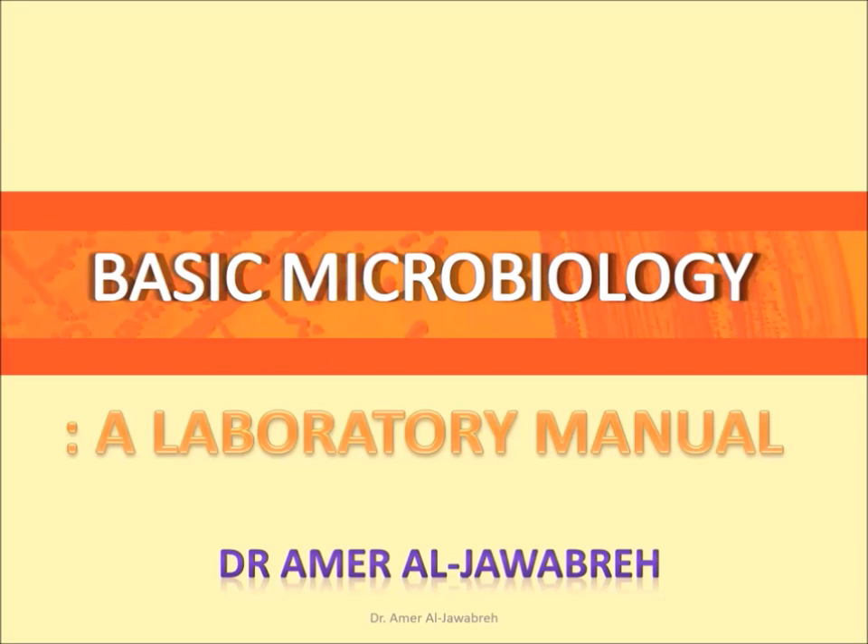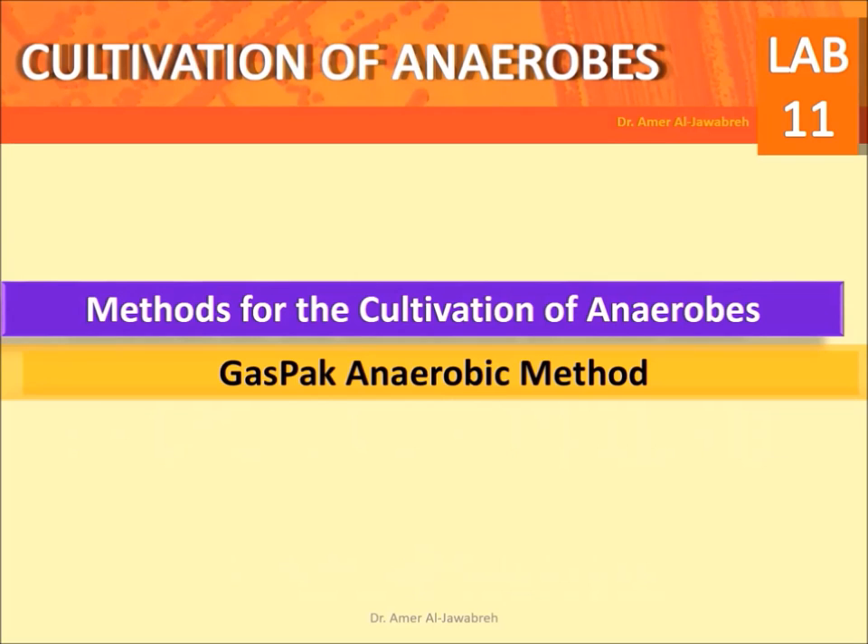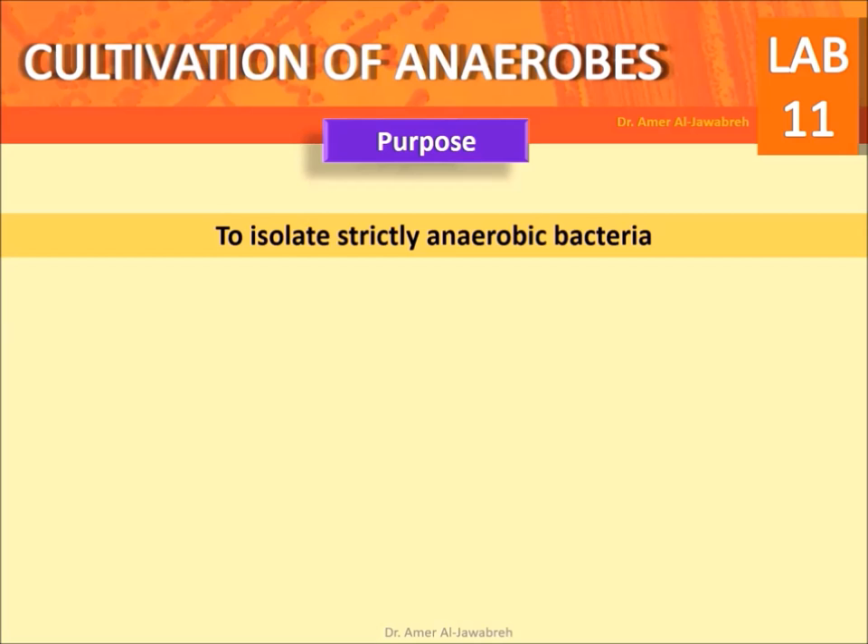Basic microbiology, a laboratory manual. Methods for the cultivation of anaerobes: gas pack anaerobic method. Purpose: to isolate strictly anaerobic bacteria.